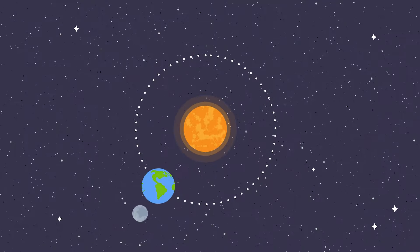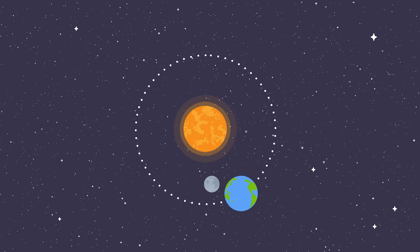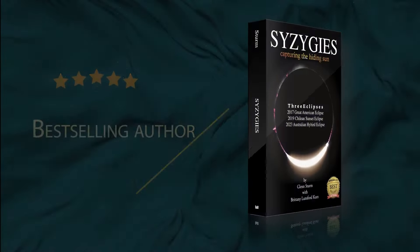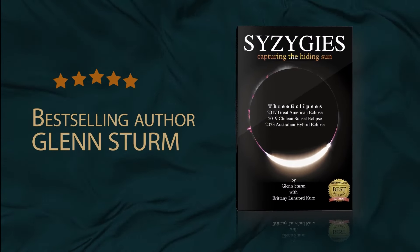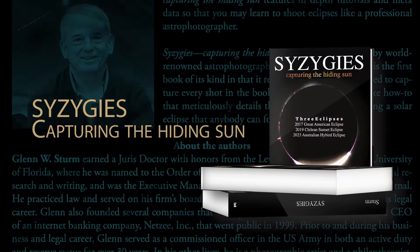The straight-line configuration of three celestial bodies, such as the Sun, Moon and Earth, during a solar or lunar eclipse, is a syzygy. Syzygies, Capturing the Hiding Sun, is the latest book by world-renowned astrophotographer Glenn Sturm.